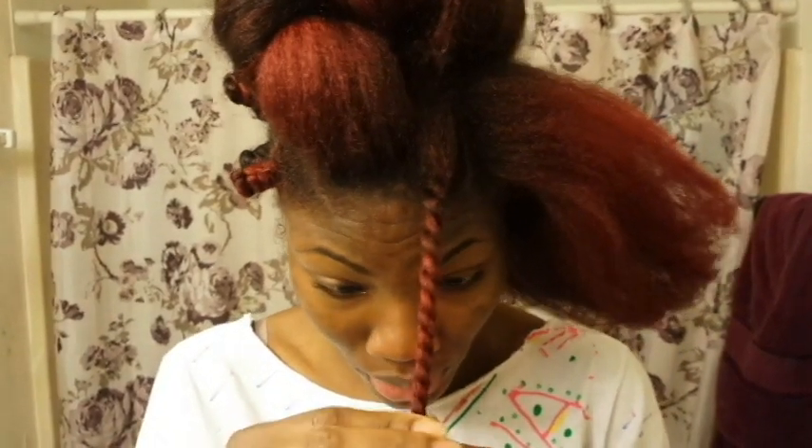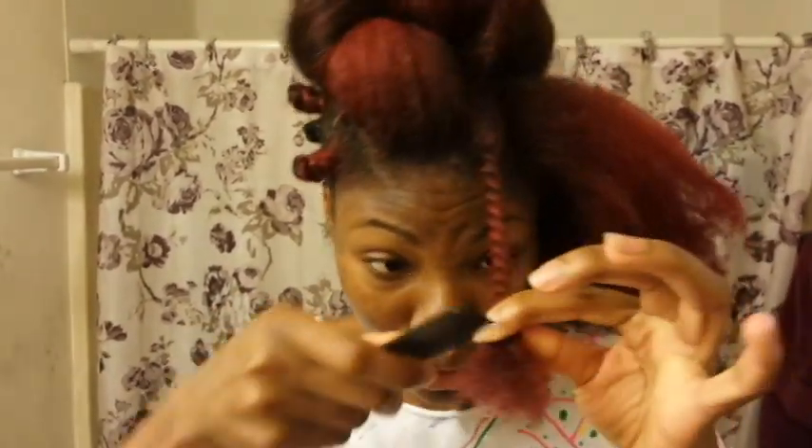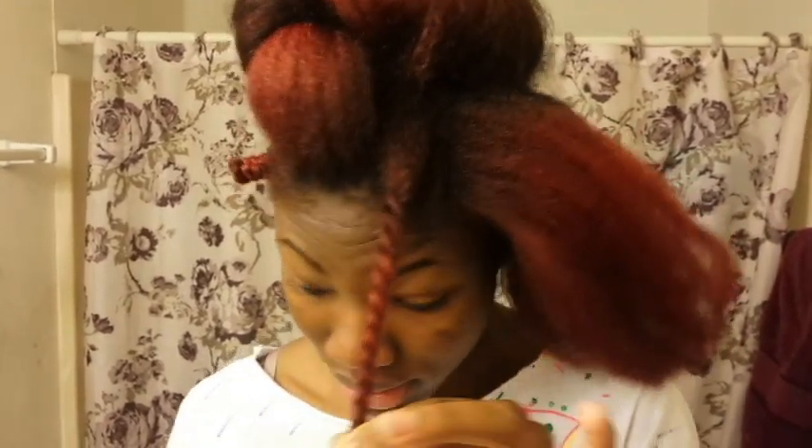You keep twisting till you get to the bottom. And when you get to the bottom, you see it gets really puffy. And if you don't comb it out and add some moisturizer, it's gonna be very frizzy when you take it out the next morning. So what I do is I add some moisturizer — whatever moisturizer you have. I'm using the Cantu Shea Butter leave-in conditioner right now. But whatever moisturizer you use, you can use it. Then I'm gonna comb it with a little comb so I can get it really smooth and nice.